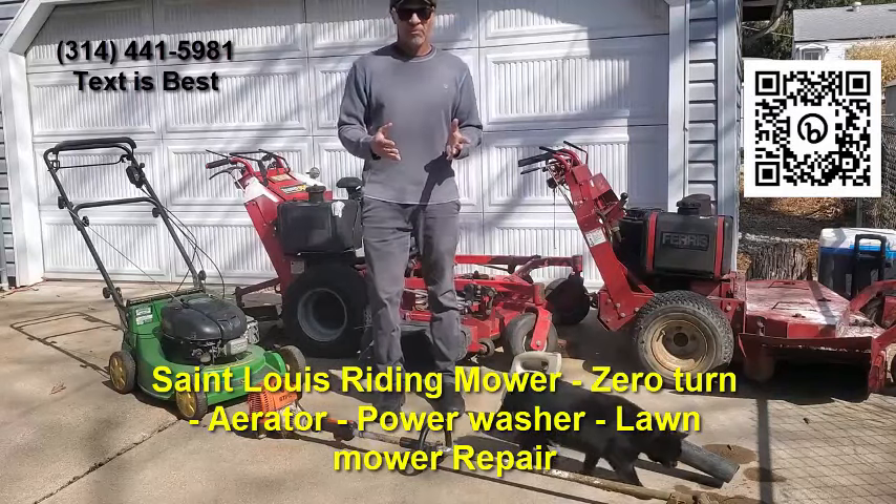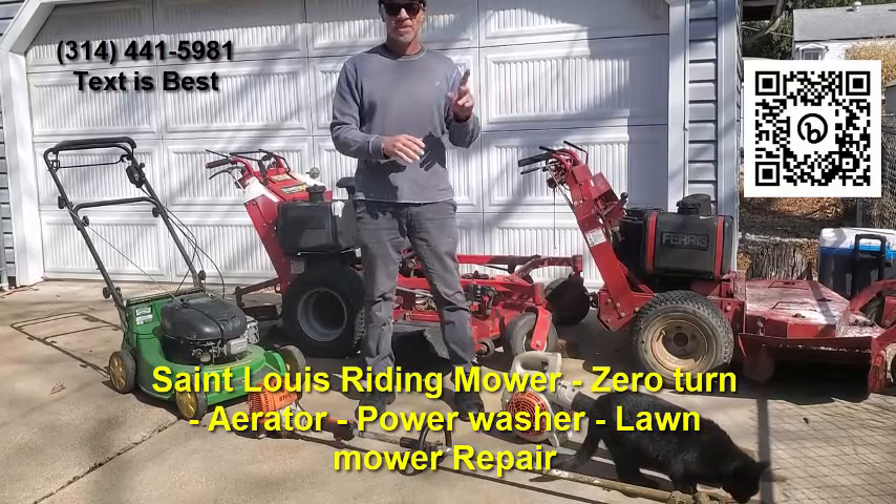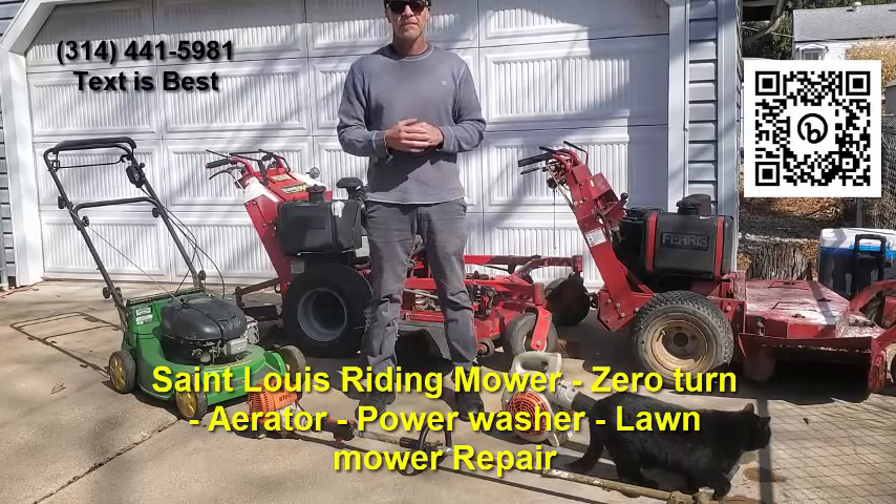A couple things you can check before you call me — if you want to get in contact, you can click the link or scan the QR code on the video.